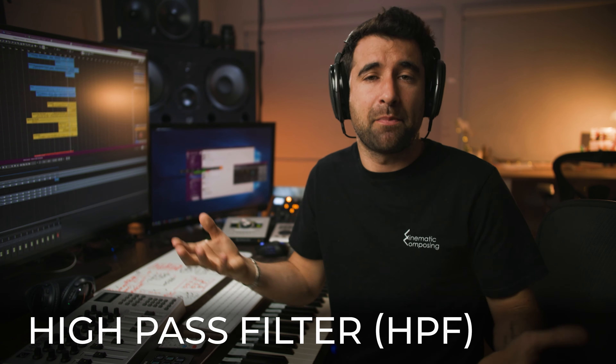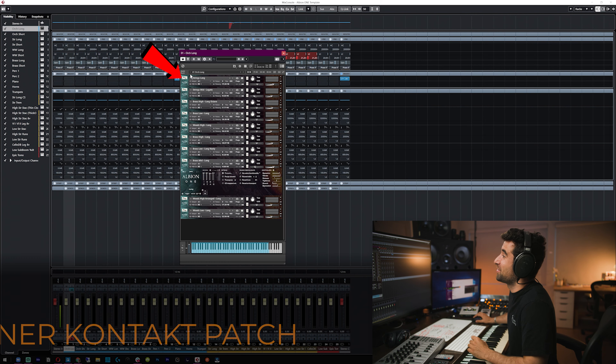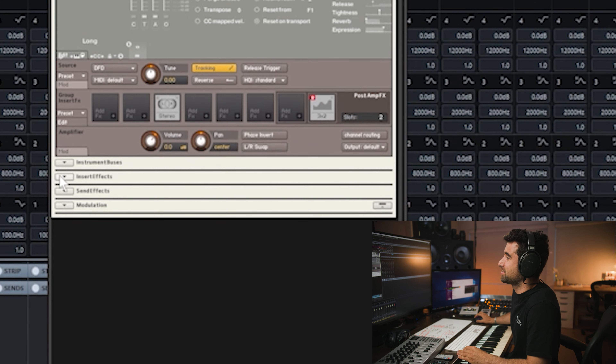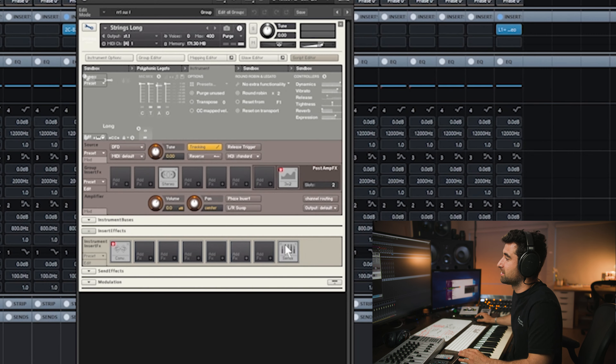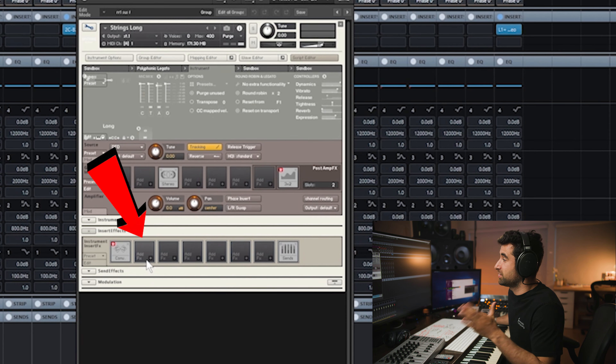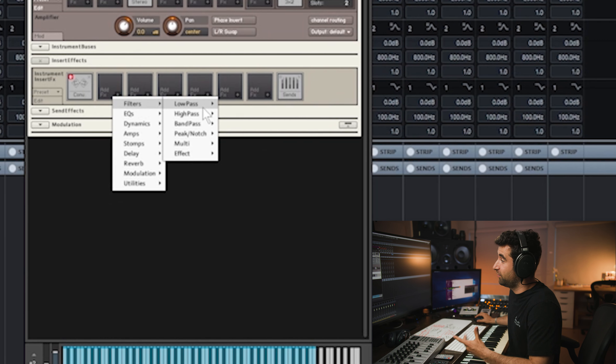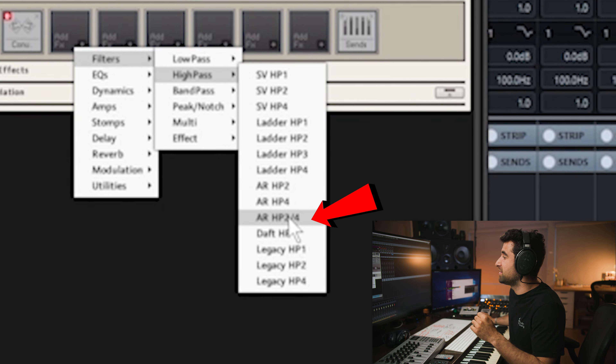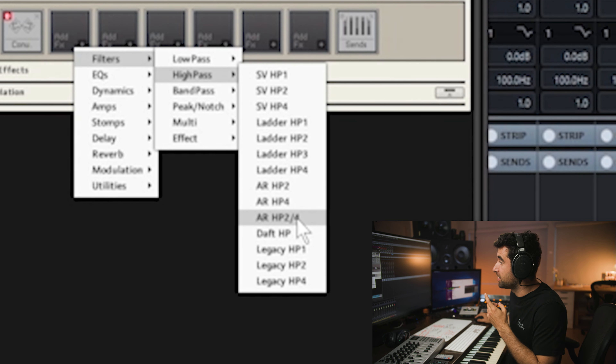For a naturally high-pitched instrument like a celesta, go to insert effects — there are eight positions available. For most casual libraries you'll have space to add effects. Add two effects: first a filter, then an EQ. The first filter is a high-pass, and we'll use the AR HP 2 fourths — the soft one. You can go with a more aggressive one if you want.